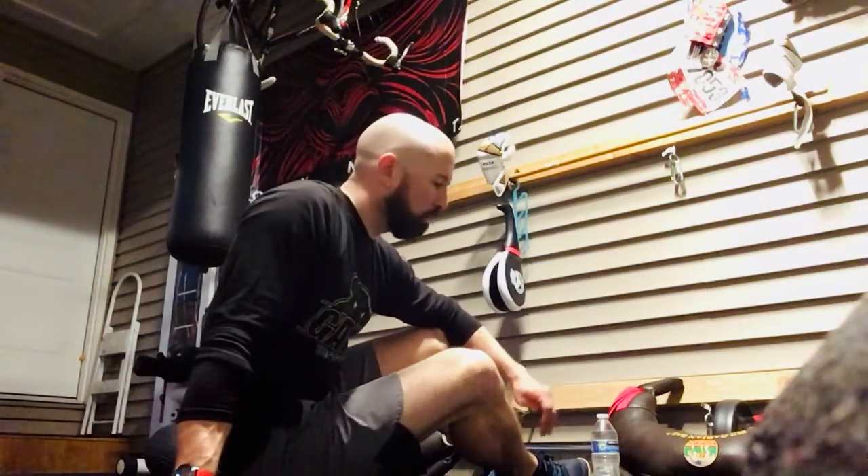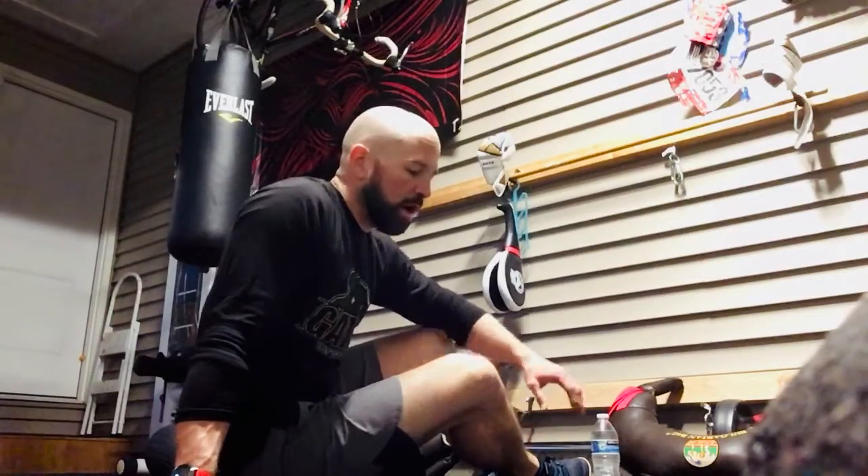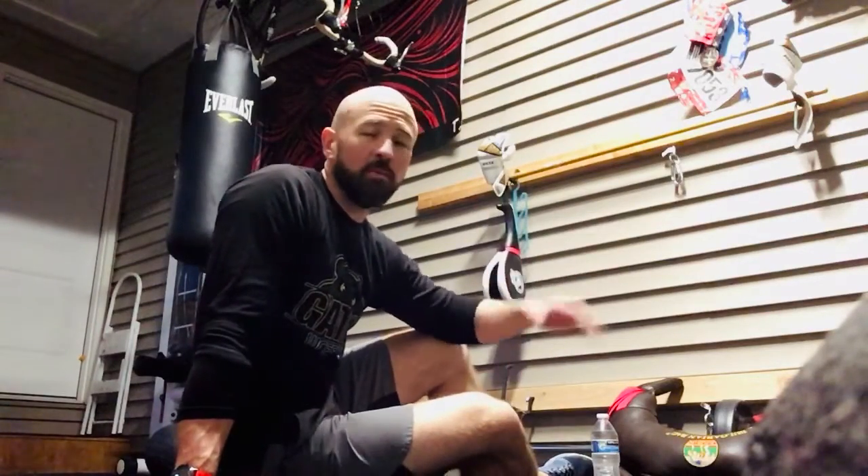Hey, good morning Gators, welcome back — hopefully everybody had a nice three-day weekend. Today's workout is a core workout. We're gonna go over two exercises. I would suggest doing this on top of a workout you're gonna pick to do yourself, whether it's one of my previous videos or something you did above and beyond on your own.